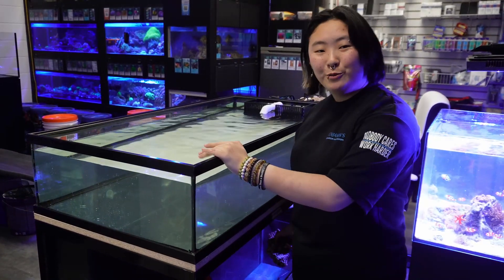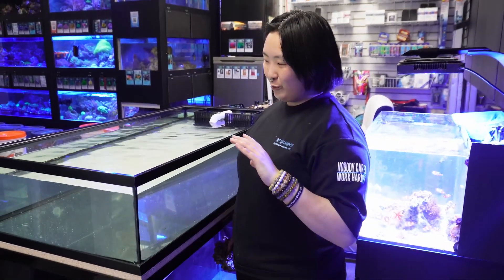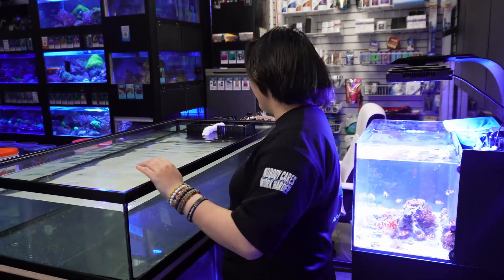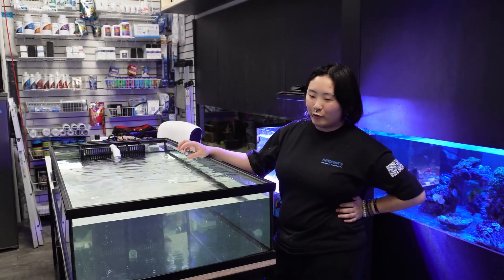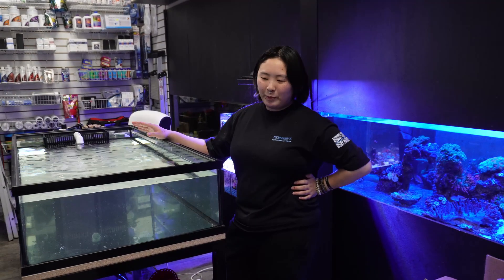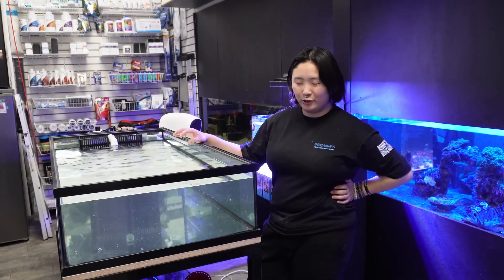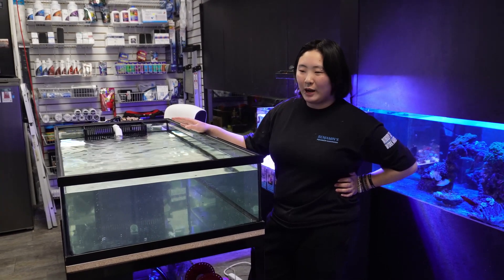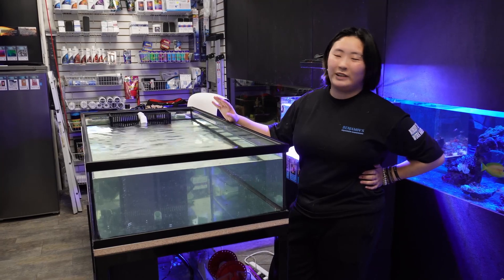Live rock helps with that initial maturation process so much, which in my opinion is what makes most newbies leave the hobby. You get algae blooms, stuff dies, and it's just because you don't have a mature tank. Most people will last about two years in this hobby before they quit - and that's right before your tank is truly mature. Even if people say there are going to be pests like Aiptasia or flatworms in live rock, I'd much rather deal with that than an immature tank. Pests usually have treatments. Even crappy live rock full of bacteria is definitely worth it.